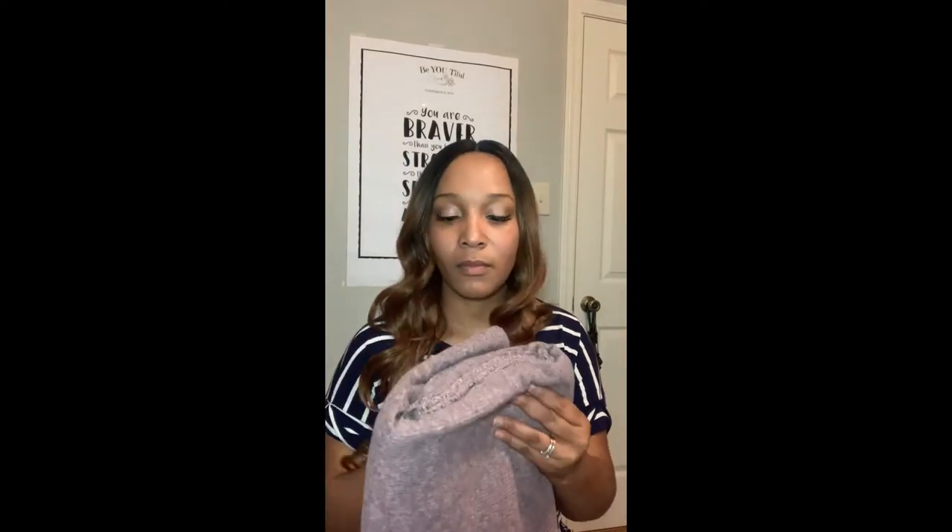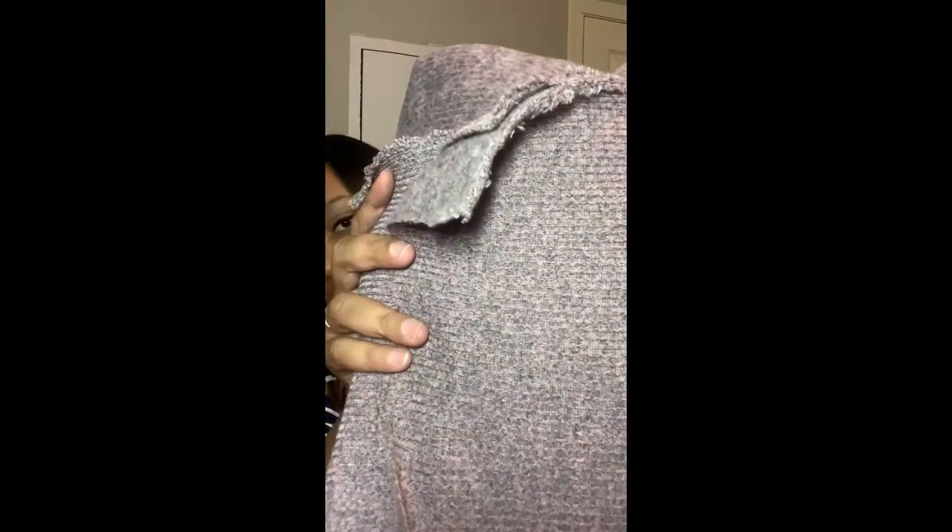Oh, look at this — this is so nice. This is a real knit. You can choose which side — you can see the difference in the texture. This side is more smooth, and then this is the furry side.